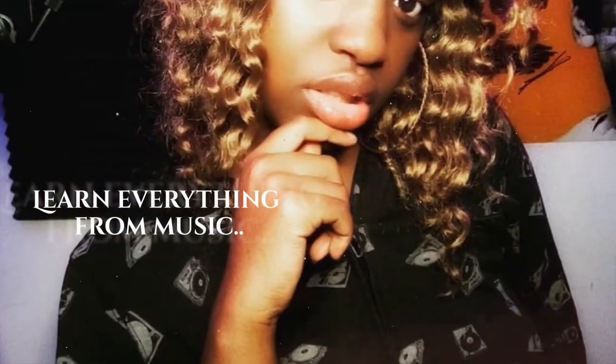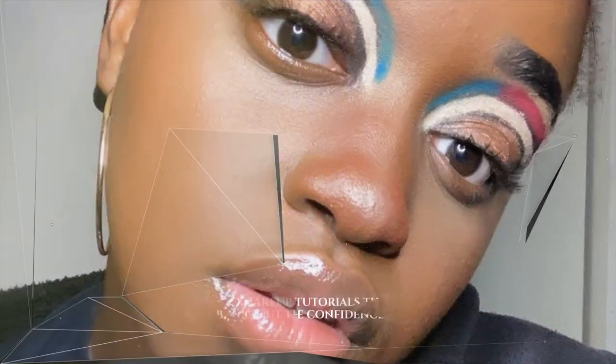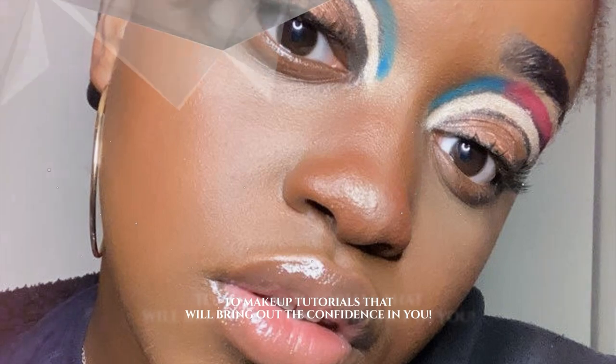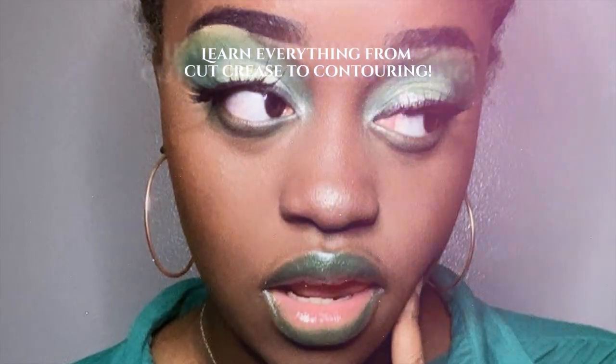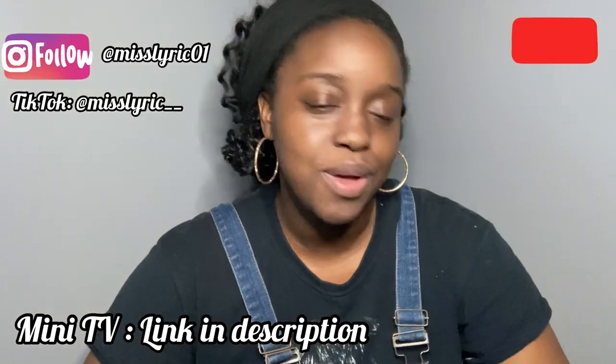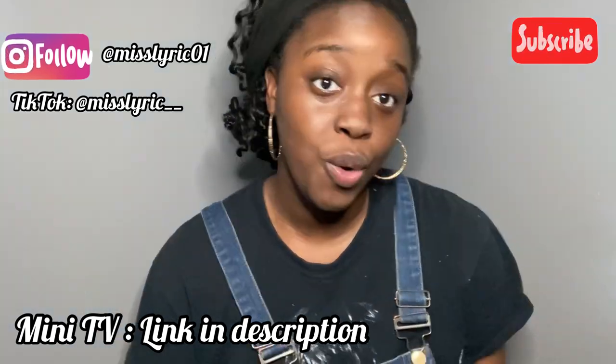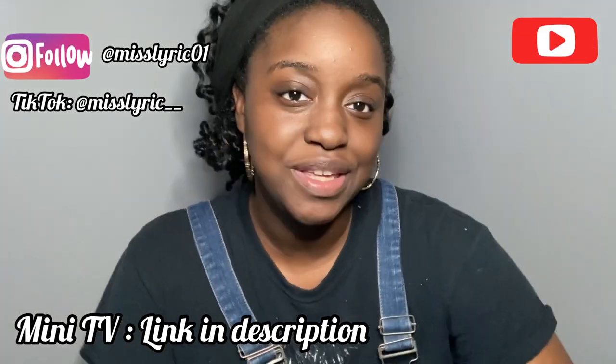What's up everyone, welcome to my channel. Thank you so much for joining. Whether you are watching this video on my YouTube channel right now or on my mini TV channel, I appreciate you for joining. Today I will be doing a full face soft glam tutorial.